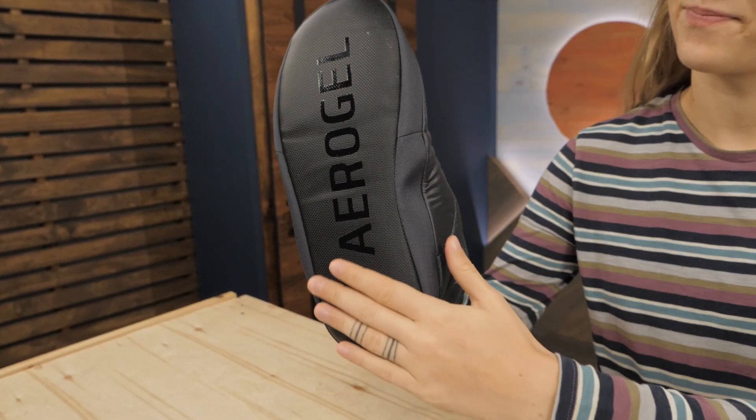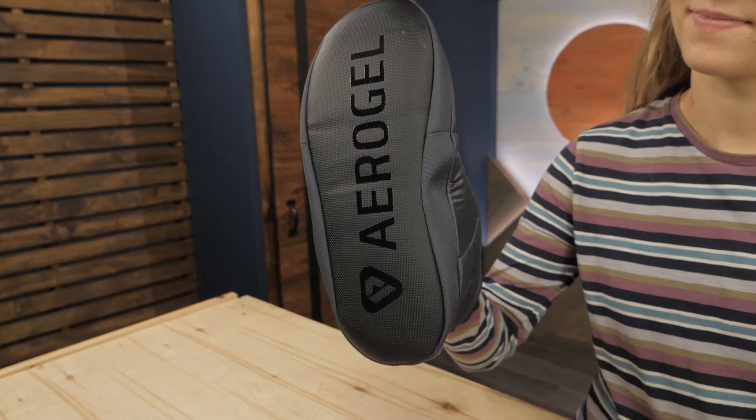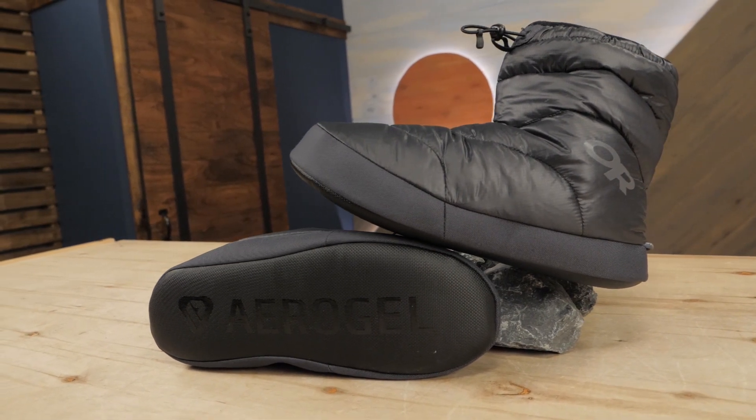Durable anti-slip soles reinforce this bootie sufficiently for the walk to your mailbox or relaxing around camp. While they are great for these uses, I wouldn't recommend taking them for long walks or technical outdoor use.